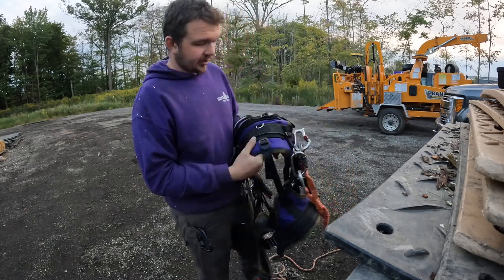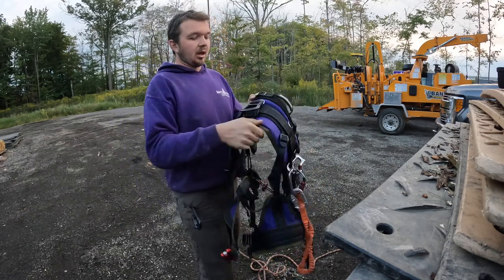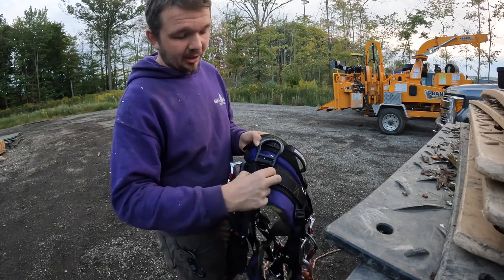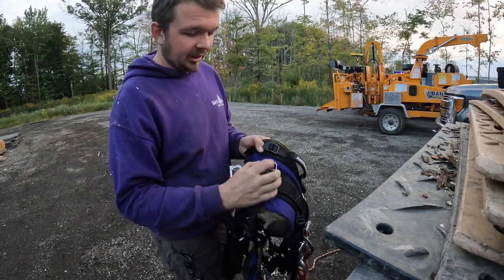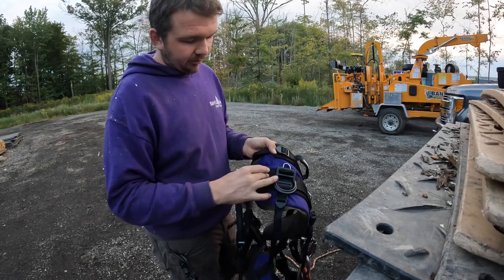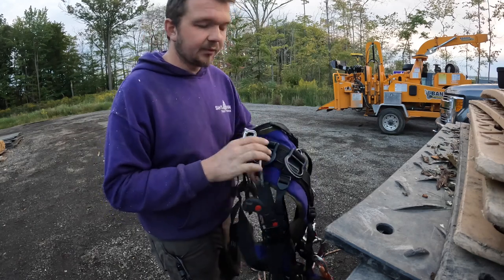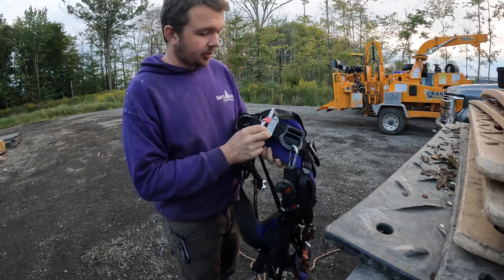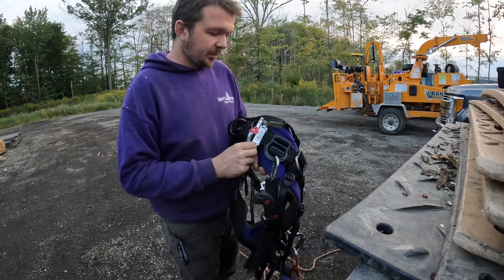The D-rings are now removable. People complained about these, so they made them removable with a strap-style buckle and cam. If you don't like them, you take them off; if you like them, you add more.